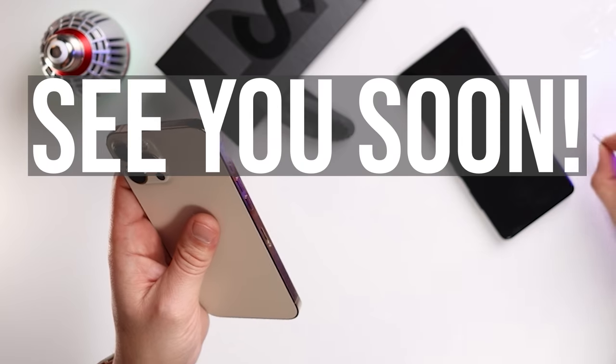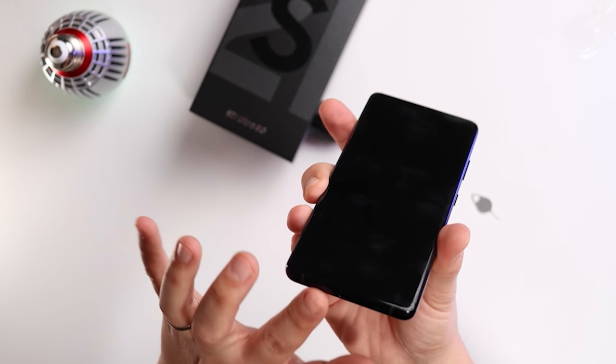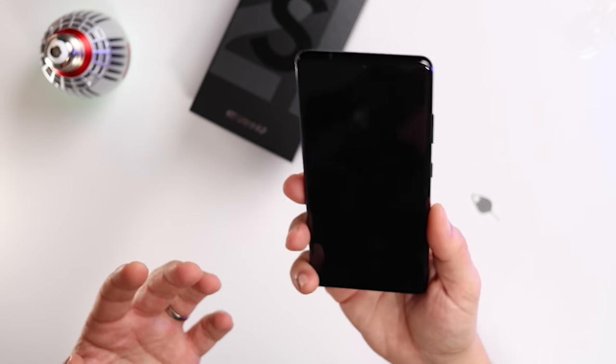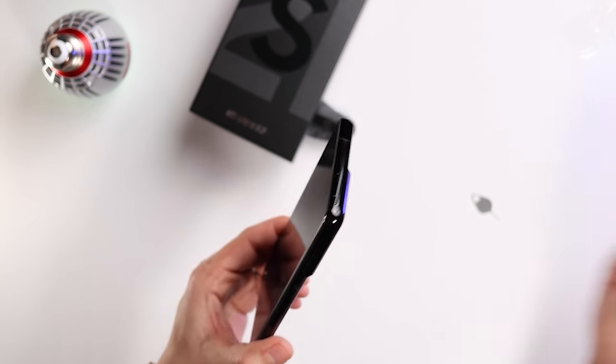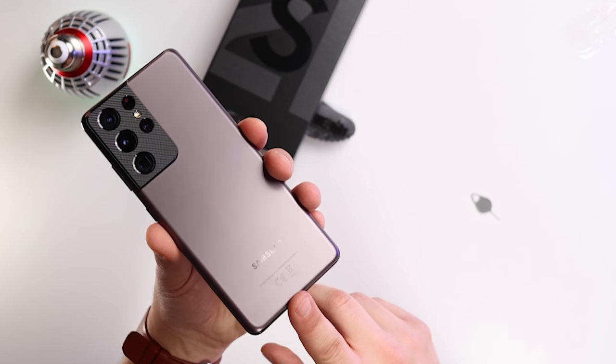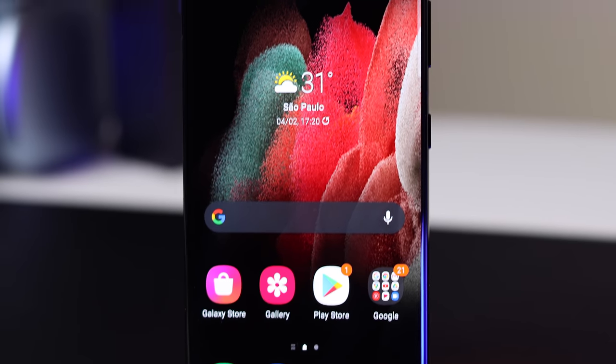At the bottom you've also got the USB-C charger port and the SIM card tray. There's no expandable storage option on this model — they removed that. But I went for 256GB and 12GB RAM, which for me is plenty and should be really good for multitasking.